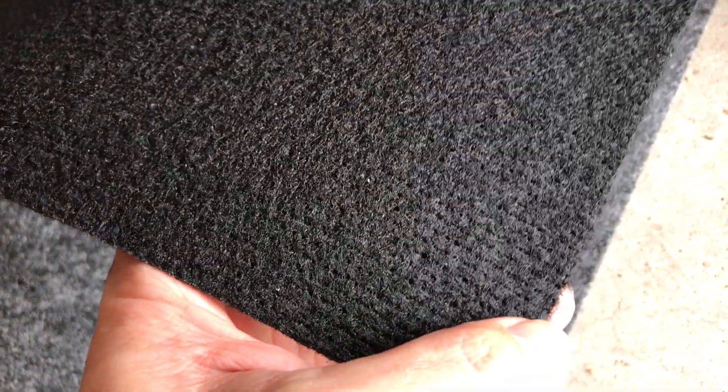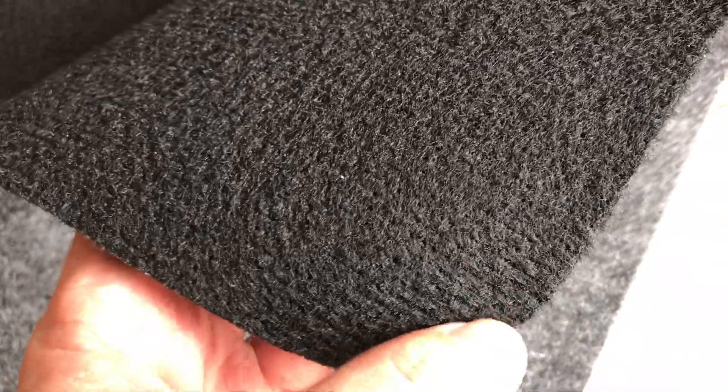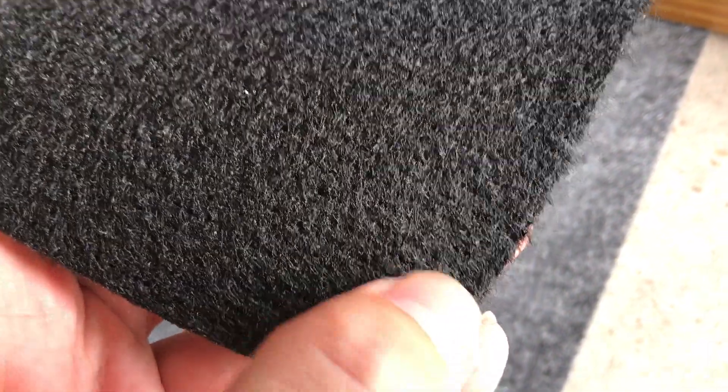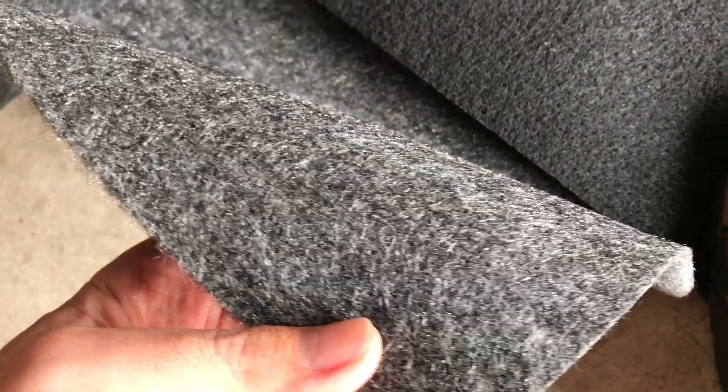Look at the surface of the actual marine carpet I used to buy on Amazon. Do you see these stitches here? There is backing, there are the stitches, there is actual backing on this carpet. This carpet will not stretch — if you pull like this it will not stretch, because the thread and the backing is keeping it together.